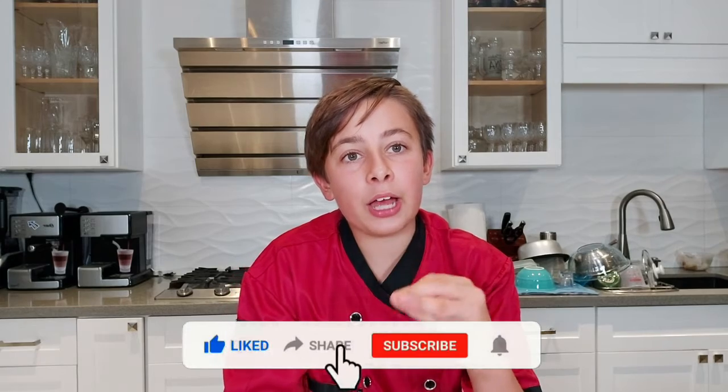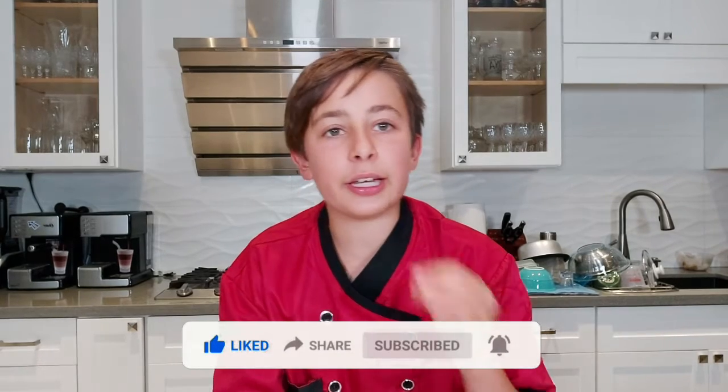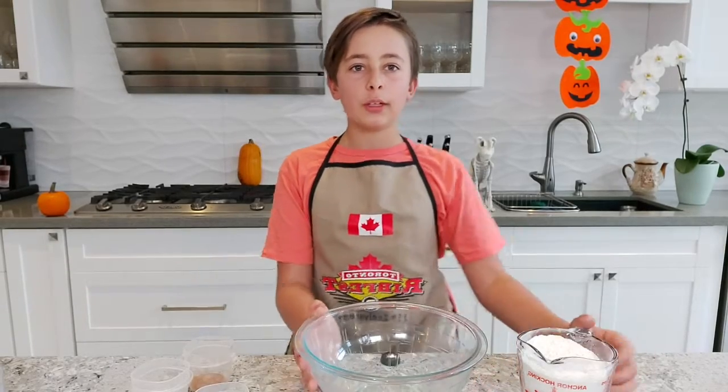Before we get started, I would like you guys to hit that like button, subscribe to my YouTube channel, and hit that notification bell. First, start off by grabbing a large bowl.